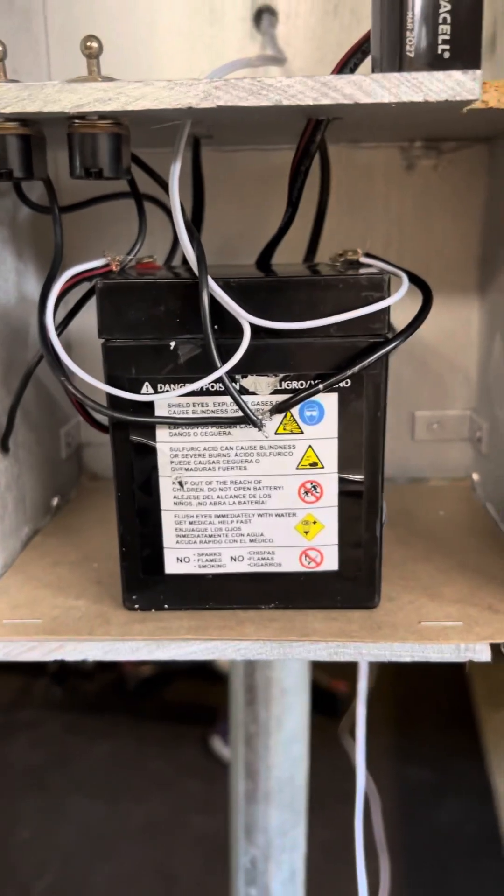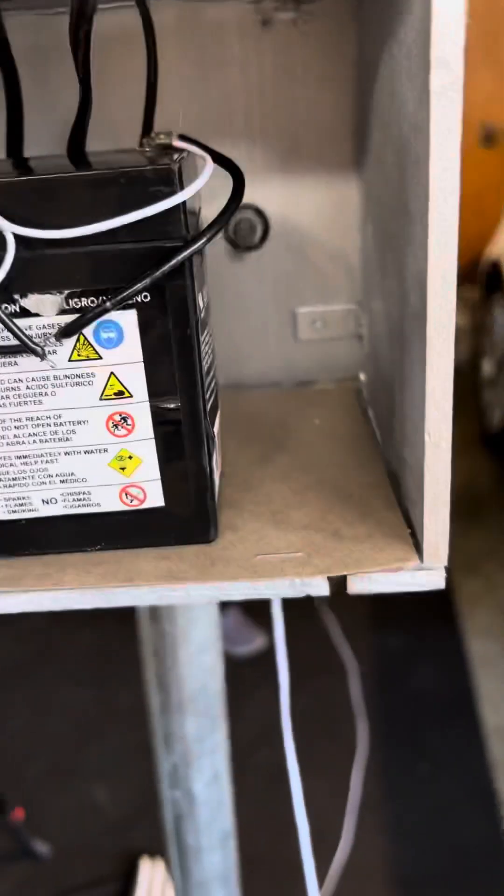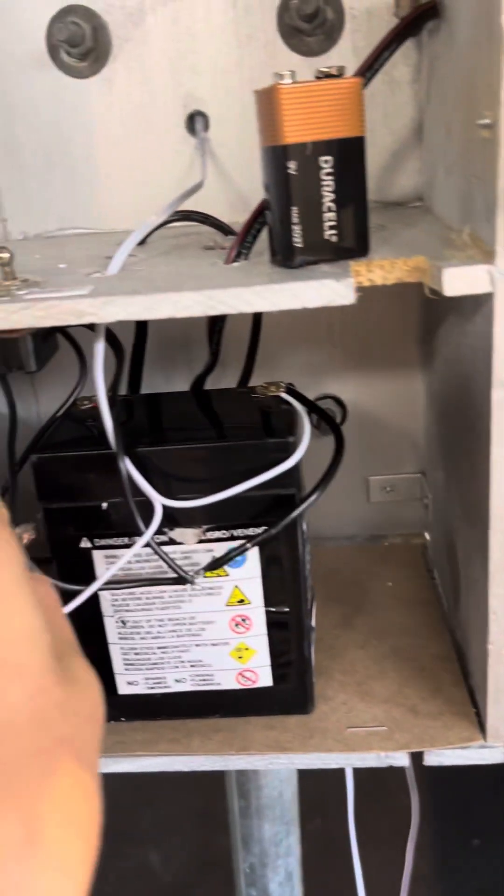And we got this backup battery, which doesn't even work. But we got this 12-volt battery, which I plan on upgrading — maybe get a larger one, because this one runs out really fast. It's not wired up.